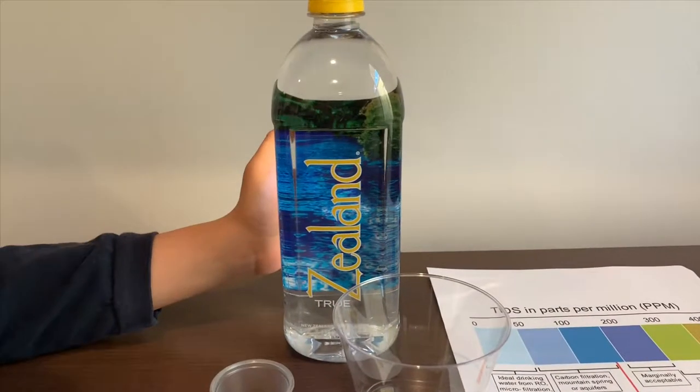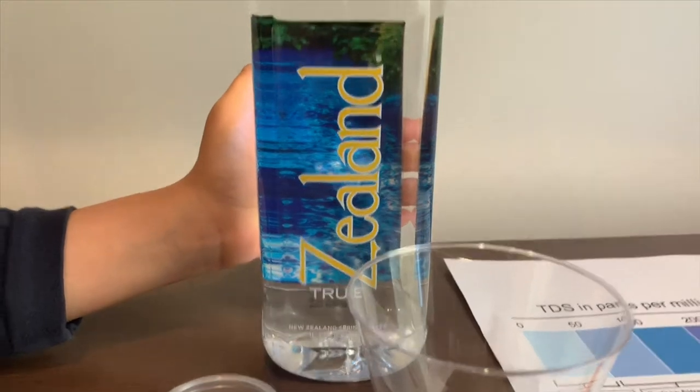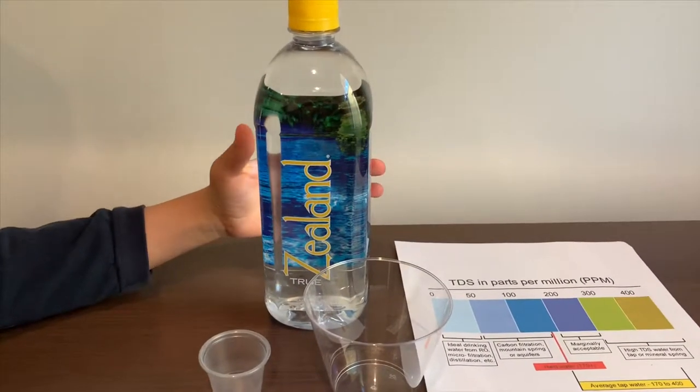This is True Zealand Natural Spring Water. It's sourced from New Zealand and it costs $1.79. Let's test the pH and TDS levels.